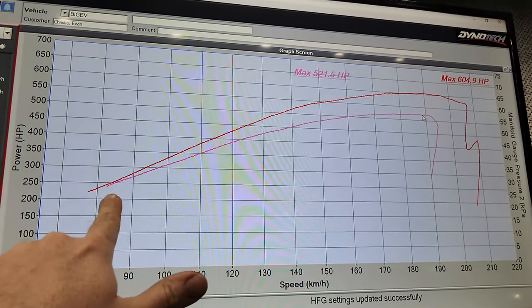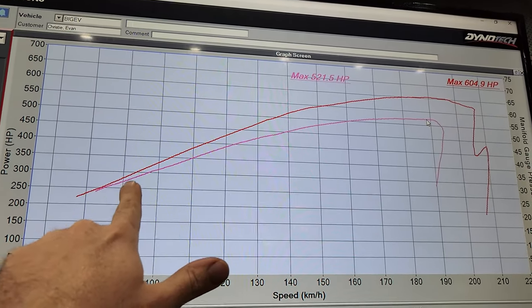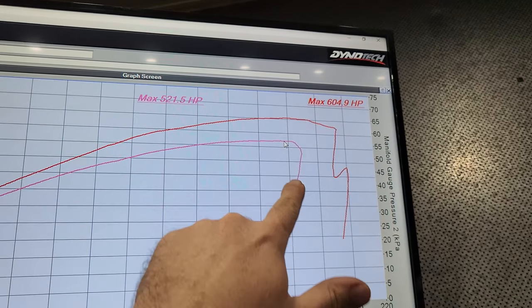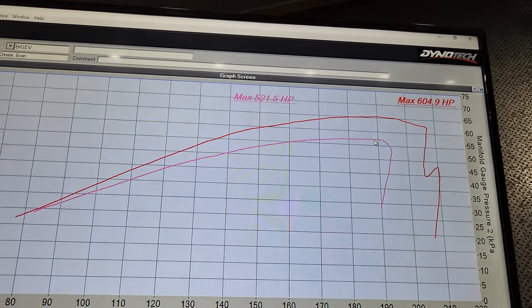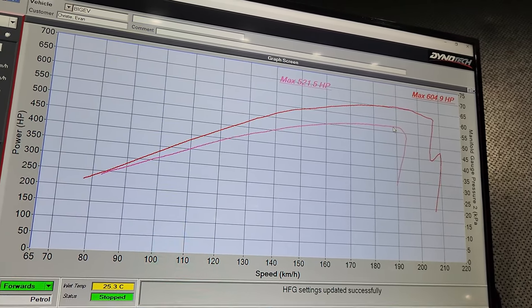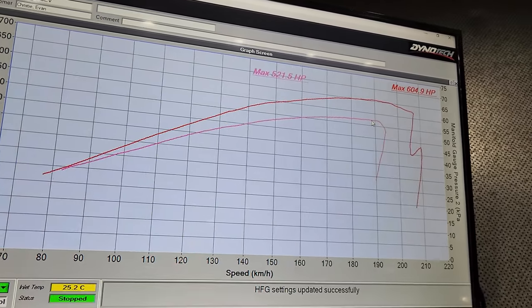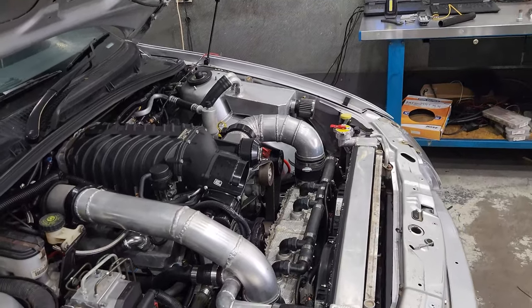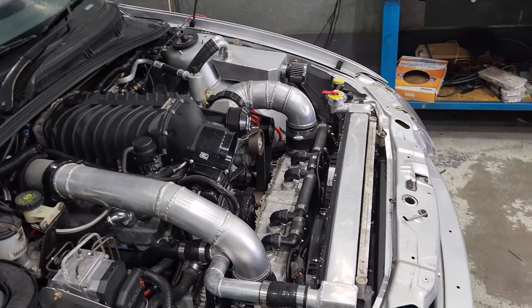We seem to be on par from the last run with the Whipple, but obviously we have not even touched timing or anything like that. So theoretically the 75mm pulley can do exactly what that 64mm in the Whipple did. We're going to play around with some parameters, give it another shot, and if that goes alright, we're going to put the party pulley on.